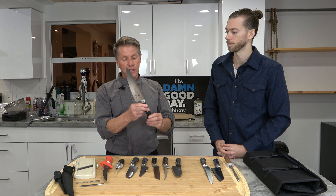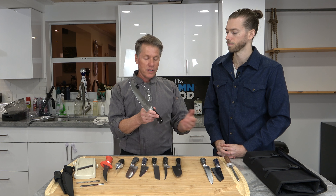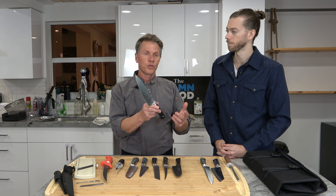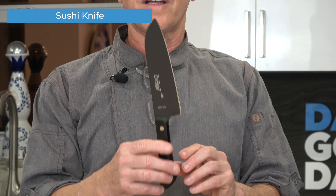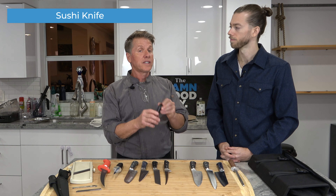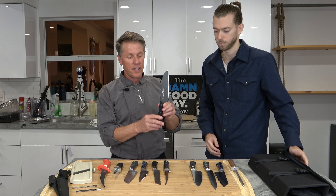This is another chef's knife — more of an American style — and it's used the same way: vegetables, cutting steaks, things like that. This is another Japanese style knife that I like to use for cutting sushi, preparing different cuts of vegetables like a julienne cut or things like that.